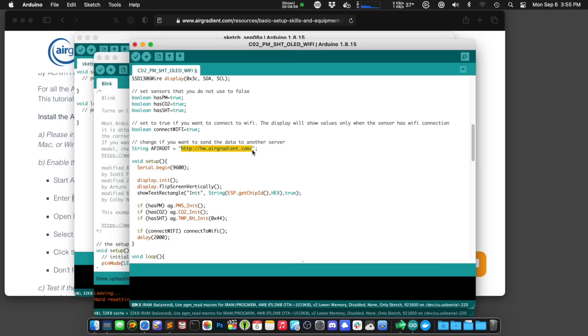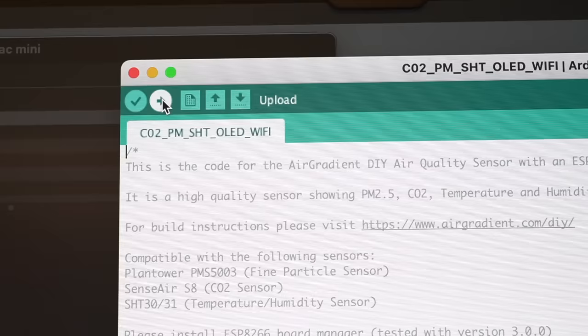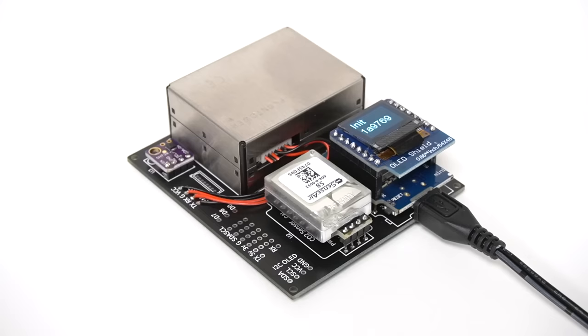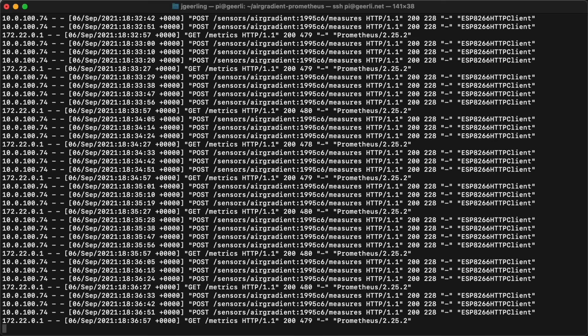The API root string is what the board will send the data to. The default sends sensor data up to AirGradient servers, but since I wanted to send the data to my Pi, I set it to the Pi's address and port 9926. I've actually been tweaking the config a little bit on my board, and I'll be tracking those changes in the GitHub repository I'll mention later. Once everything's set how you like it, click the Upload button — the little right arrow icon — to compile and upload the sketch to the D1. After a minute or so, the OLED display should read 'init', and after a short delay it'll start printing the PM2.5, CO2, and temperature and humidity on the screen — unless you configured it to connect to WiFi. If you do that, it'll read 'Connect to WiFi' until you connect to it from another computer, set up your WiFi credentials, and it connects to your home network and starts sending data.